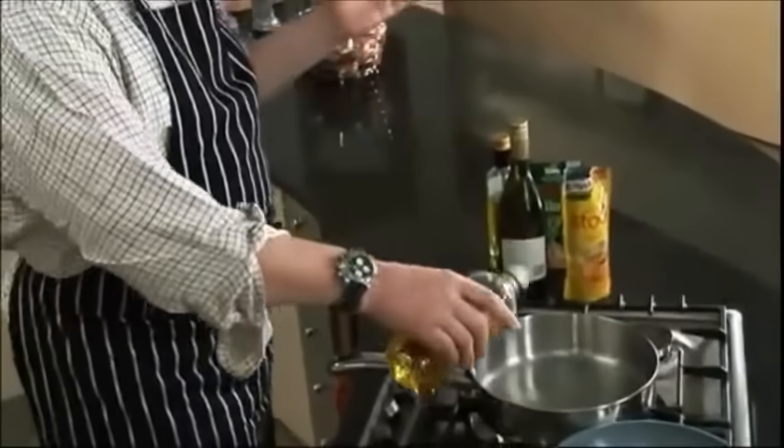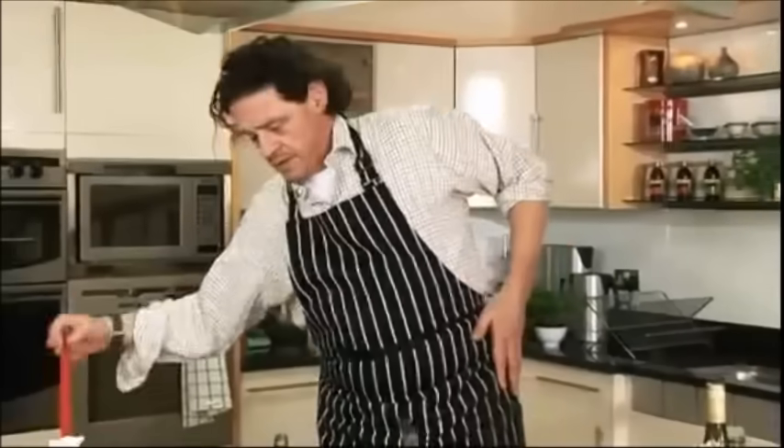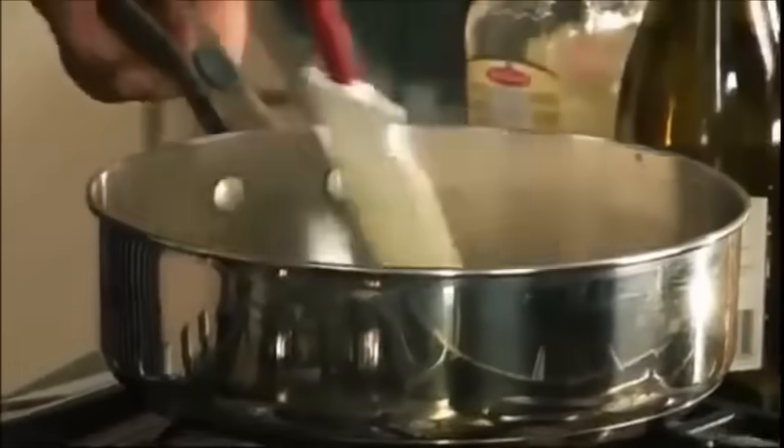What we're going to do now is a risotto of wild mushrooms: 200 grams of wild mushrooms, 160g rice, 500 mils of stock, a bit of water, olive oil, and an eighth of an onion. Cook it without color.